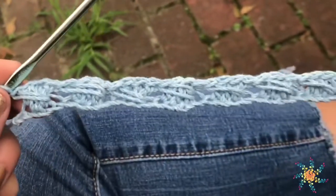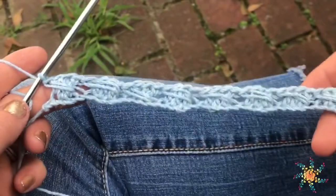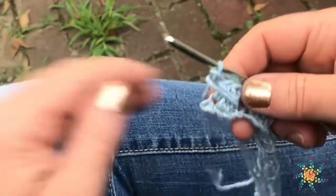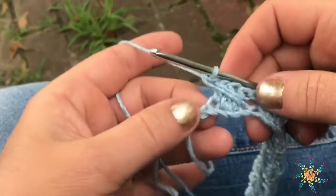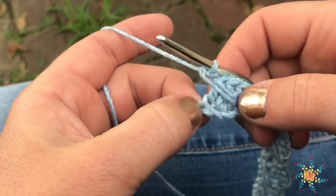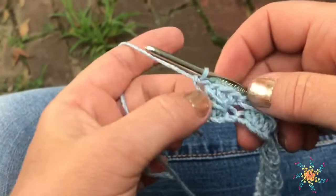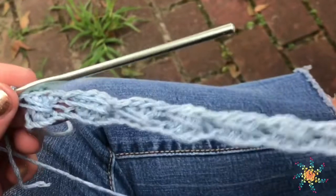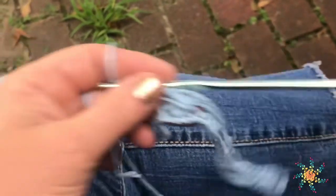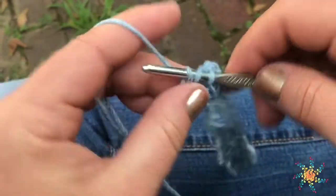Well, it looks like I miscounted, but that's okay. If you did too, that's quite alright — that's why crochet is so fun. Unless you're making a garment, it can be remedied. So instead, normally what would be here is a skip stitch plus you work a double crochet into the very last one. But because I skipped a stitch or didn't chain the right amount at the beginning, I'm just going to go ahead and work a double crochet into that last stitch.